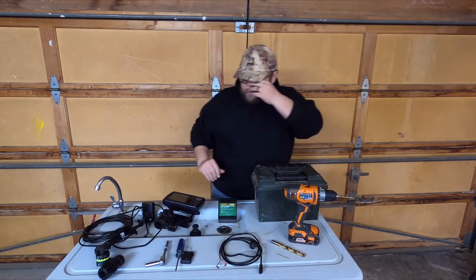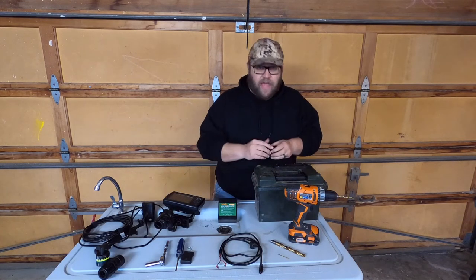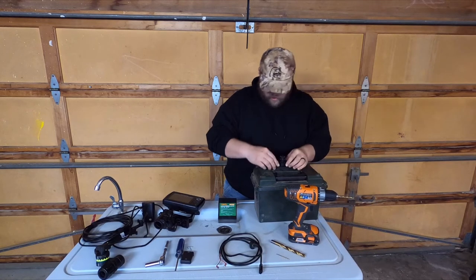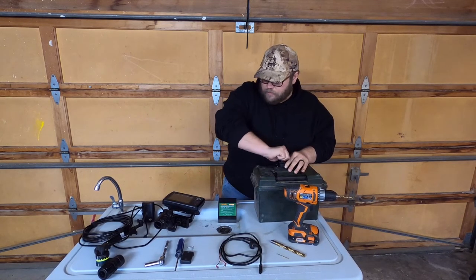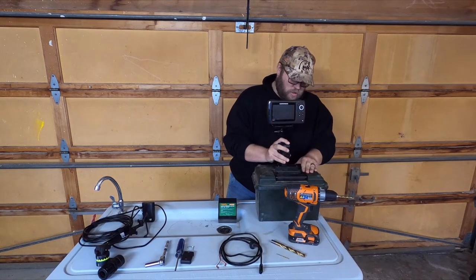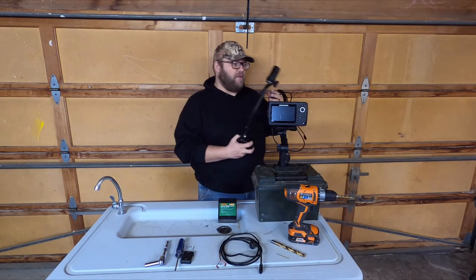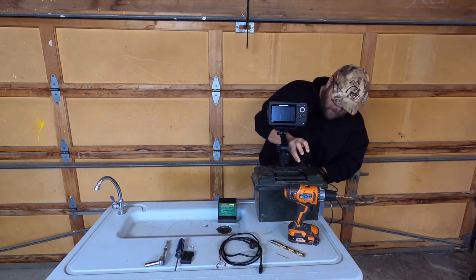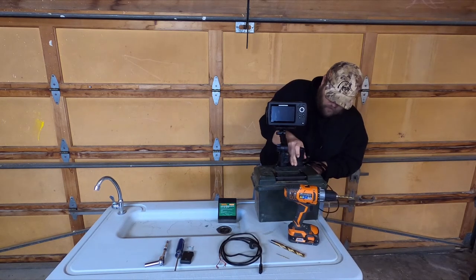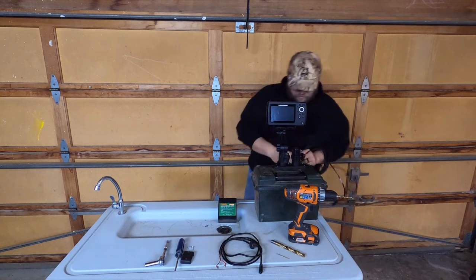Now we have our track on there and we can go ahead and take the track portion of the Yak Attack mount and put it on here. Tighten that down, and now you'll be able to mount your locator unit. Then take your Scotty mount that has your transducer and everything already on it, and just slide it in there. Tighten that down also, and there you go.